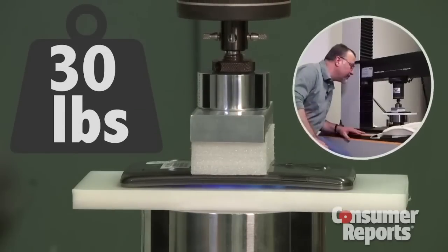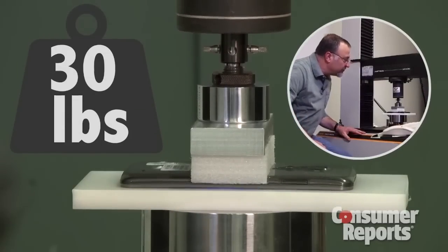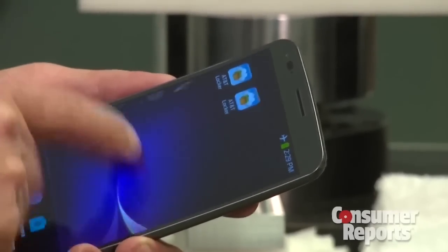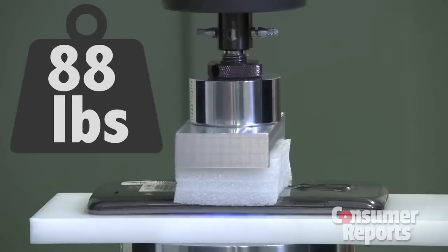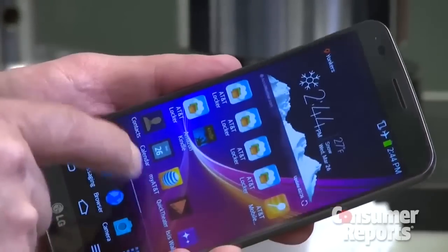We started with 30 pounds of pressure — that's how much Consumer Reports engineers determined it takes to flatten the phone. After 30 pounds, the G-Flex is looking good. Next up, 88 pounds, the weight that LG used. And after 88 pounds, the phone still held up.